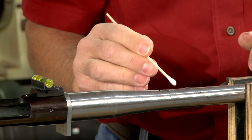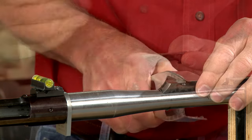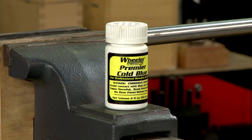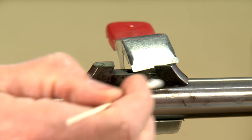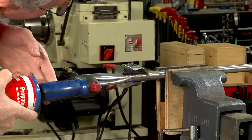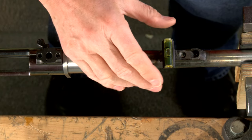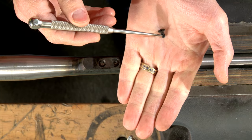With the barreled action leveled in a vise, I can add a bit of flux to the barrel along with the sight. Now I can level the sight on the barrel and use a spring clamp to hold it in place. A bit of cold blue added to the barrel around the sight will keep any extra solder that may run out from sticking. The barrel and the sight are heated until the solder flows, securing the sight to the barrel. I then check the sight to be sure it hasn't shifted and it's still level. After we're satisfied with its location, the rear sight base will serve as a drilling guide for the fastening screw.